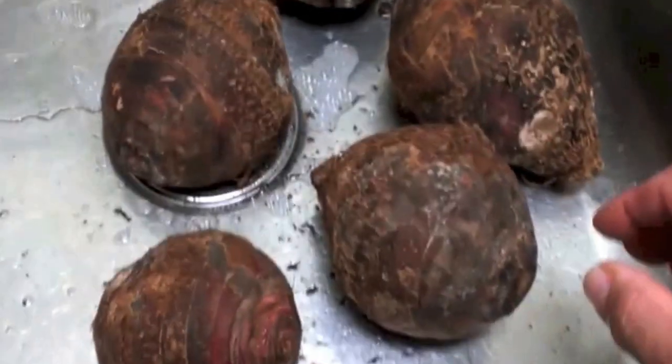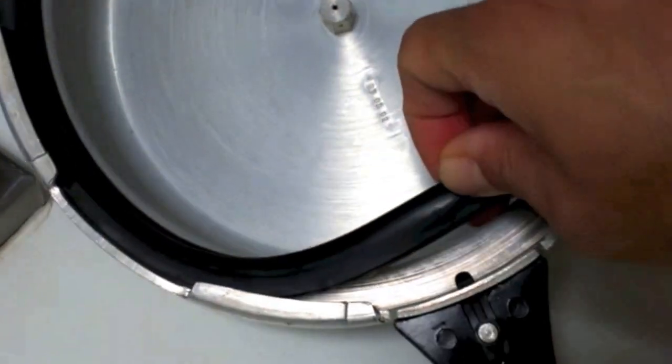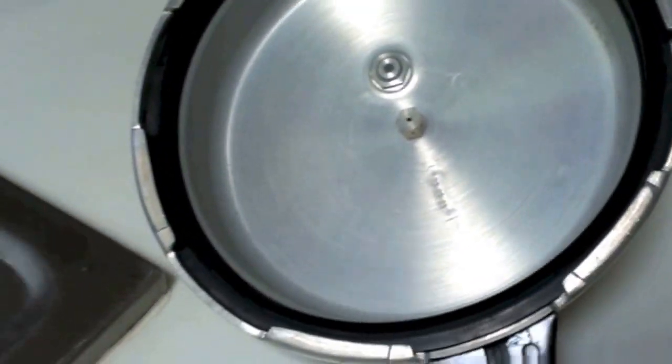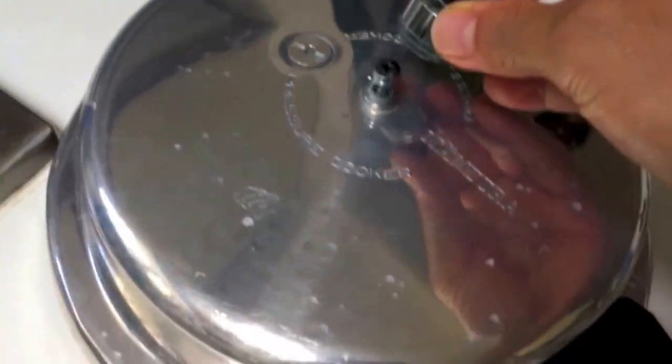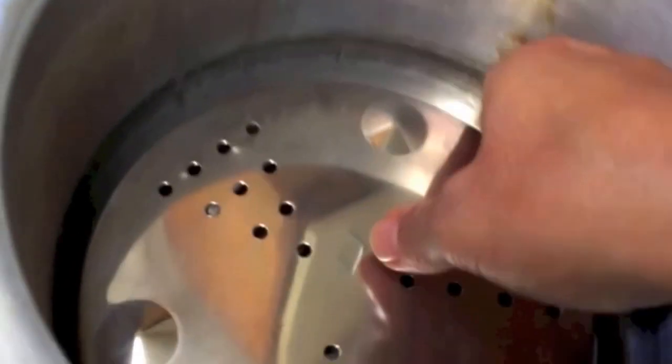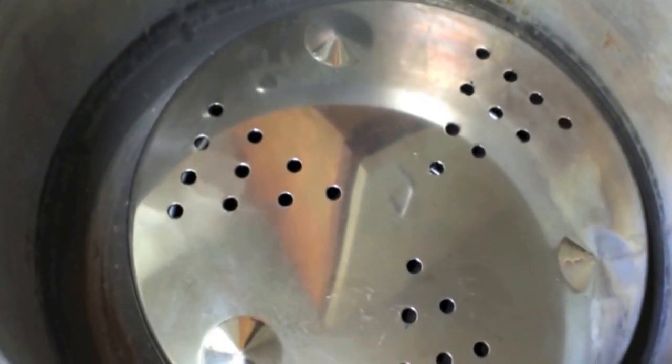This is about four pounds worth of taro. This is our pressure cooker — you can see it's got some kind of rubber gasket there on top to maintain the pressure. I'm just going to put a couple of things in here to raise the taro up a little, and put about an inch of water in there.